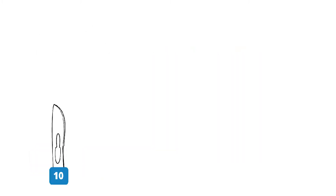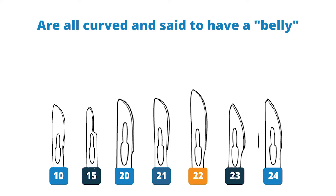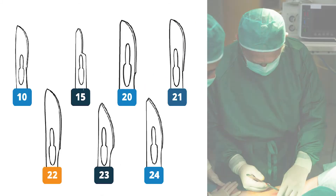Blades number 10, 15, 20, 21, 22, 23, and 24 are all curved and said to have a belly. They are all used for making incisions.